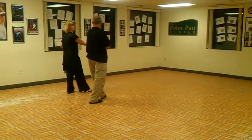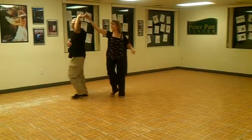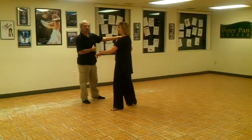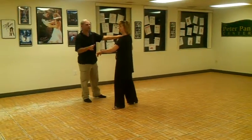We did our first weave. Quick-quick-slow, facing the girl — make sure she's past you. She does a double inside turn. We do forward, forward, side, back.